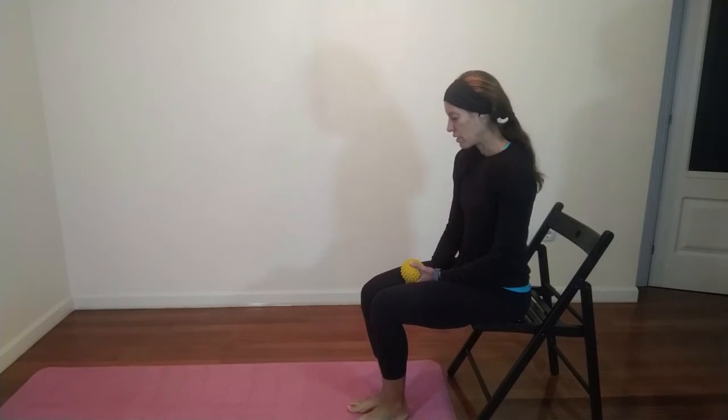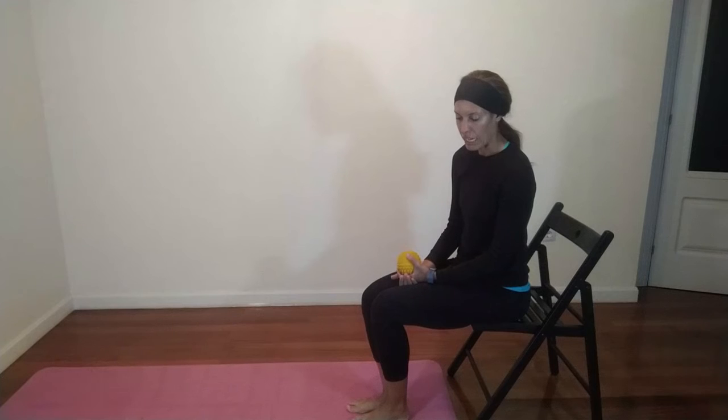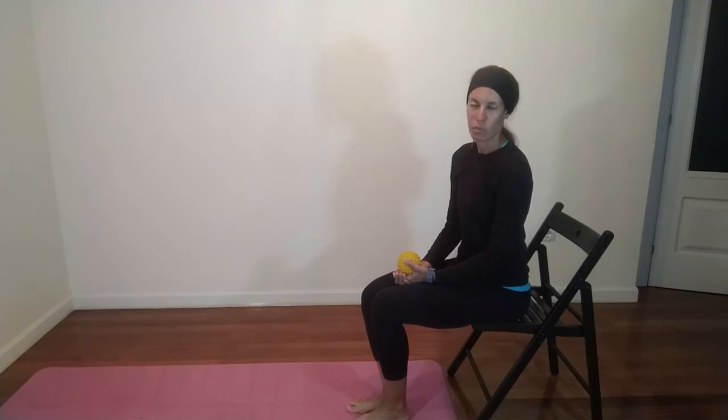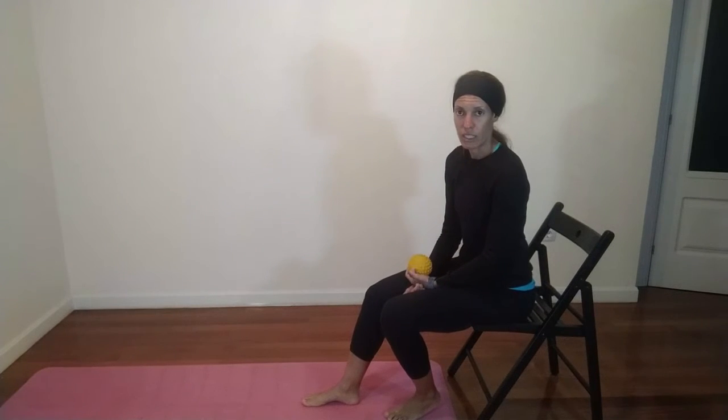For these exercises, you don't need much. Ideally, you want to have a spiky ball, a massage ball, or a tennis ball. Other than that, we just need a mat, or you can do this also on the floor or carpet. It's very easy to follow. I'll be demonstrating the exercises on my right foot, but you could be doing them on your affected side, or if you wish to work on both sides, that's fine too.